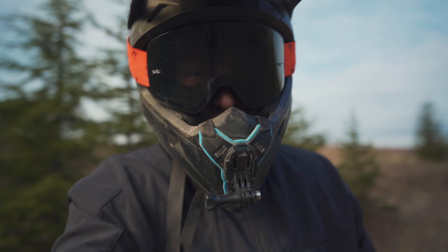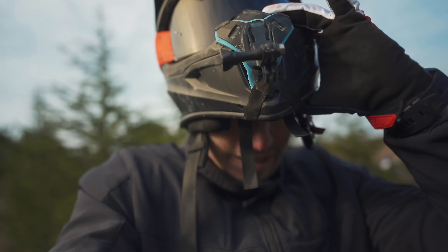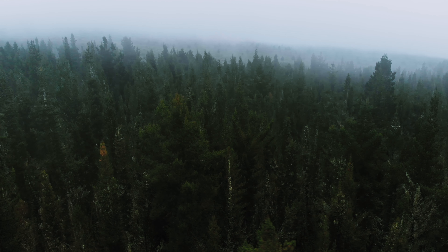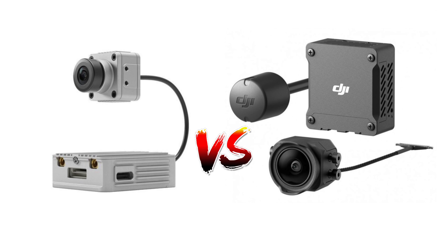Hey, what's up everybody, this is Mike, welcome back to another video. Today's video is sponsored by Insta360. The topic of today's video is the old Air Unit versus the new O3 Air Unit — which one should you pick, is it worth upgrading to the new O3 Air Unit on all of your quads — me sharing my impressions, thoughts, and feedback on the new O3 Air Unit after flying with it for about a month.